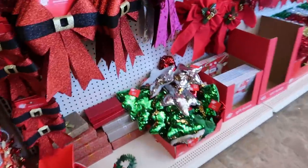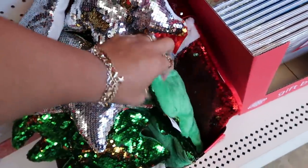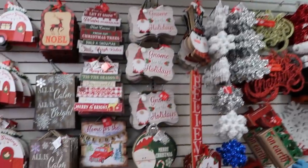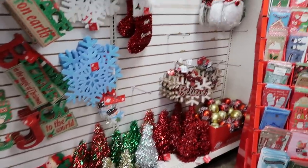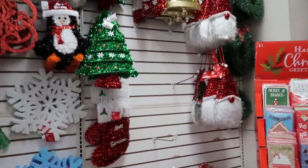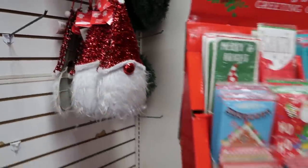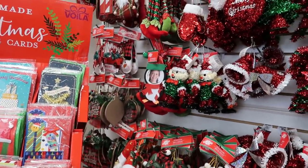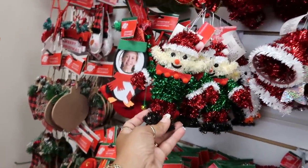There are those sequin pillows — the star, the tree, and the boot. They have their pictures with their bags. There are the little gnome guys. Let me just scan through the ornaments — I think this one is so cute.